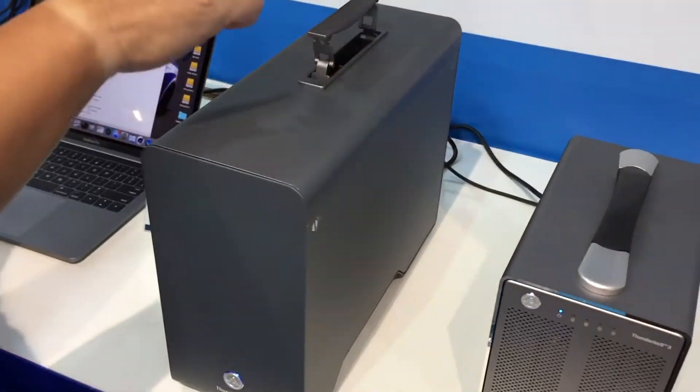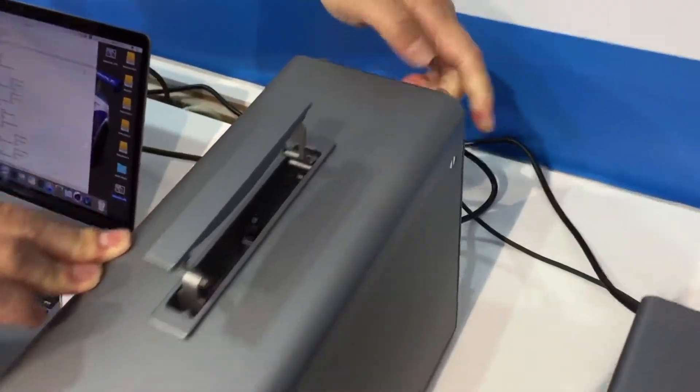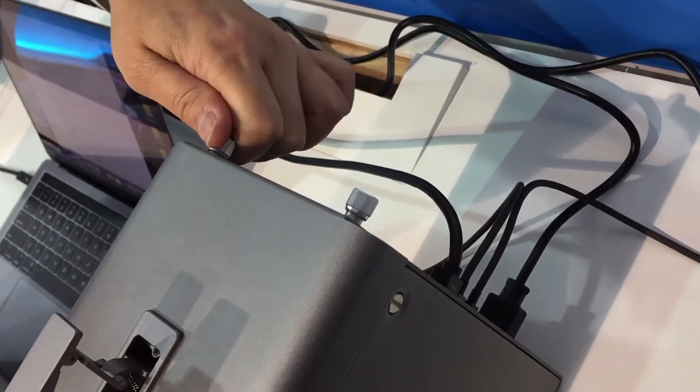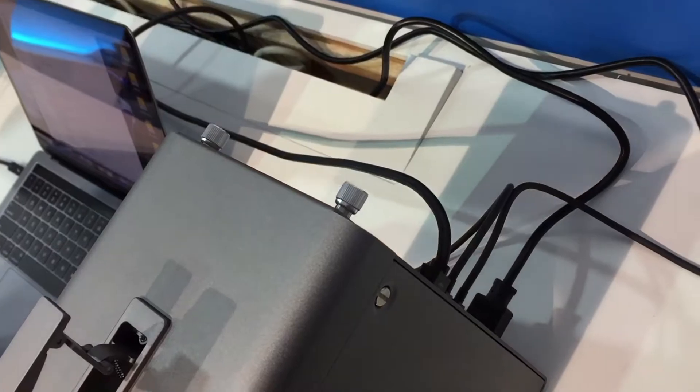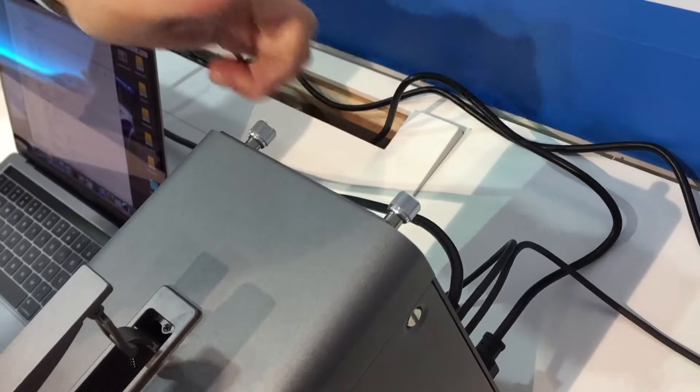You put it on, slide in, and then push it on. There's a screw behind — screw behind. It seems very easy to screw, two less, two less. Very easy.